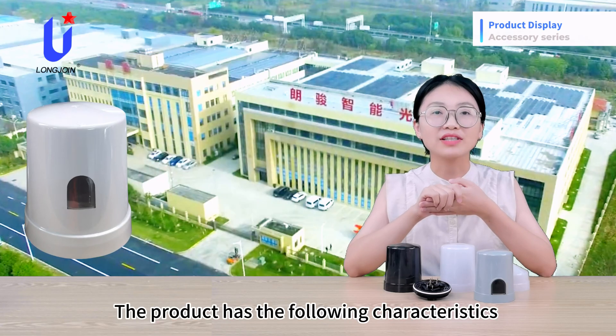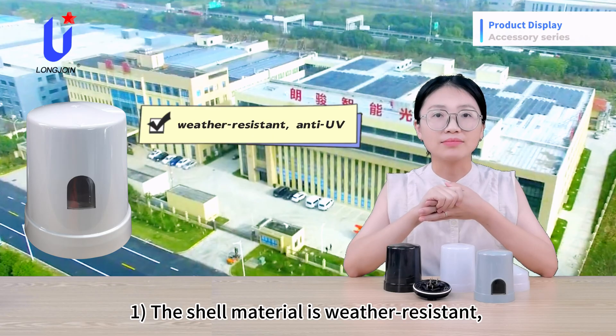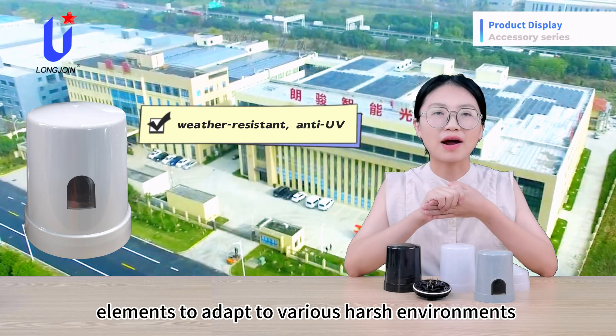The product has the following characteristics. First, the shell material is weather resistant and anti-UV, which helps the built-in photosensitive elements adapt to various harsh environments.